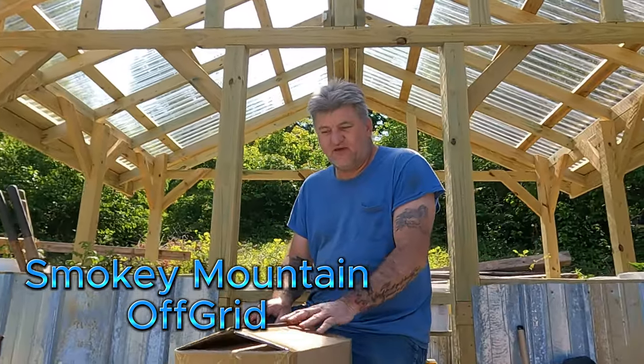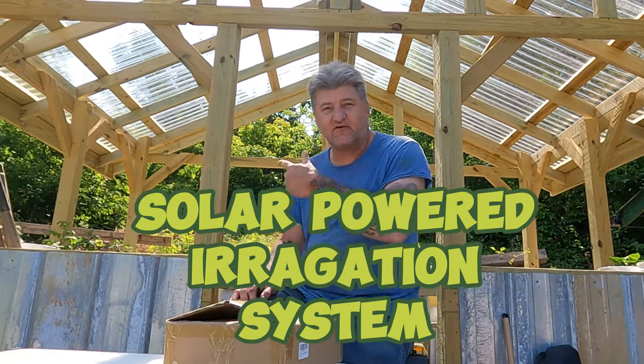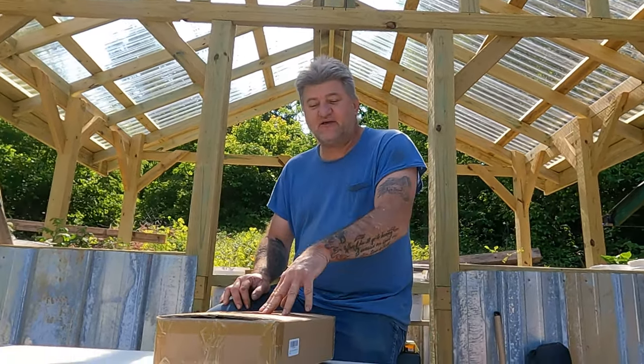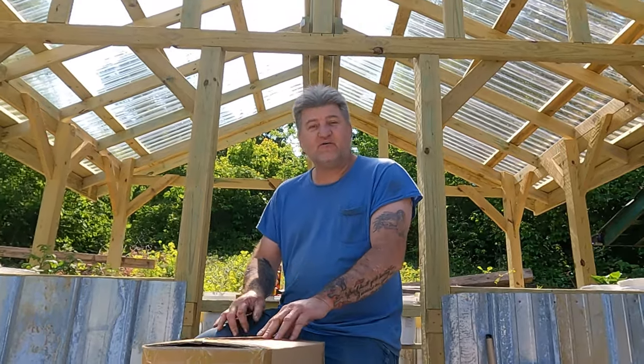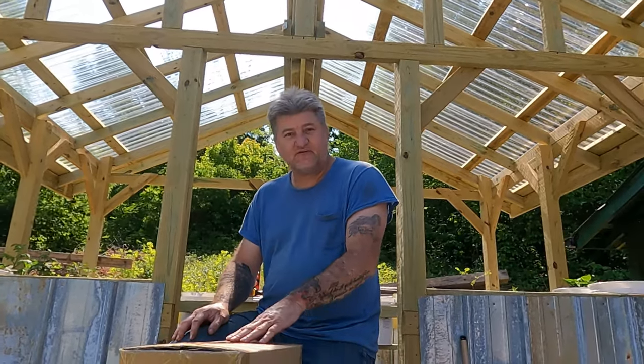Welcome to the channel. Today we have a solar-powered irrigation system for our little greenhouse we're building. We're not sponsored by this in any way - we bought this with our own money, but we do have a link down in the description if you want to check them out and buy one of these.